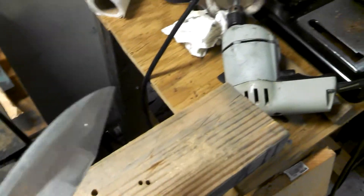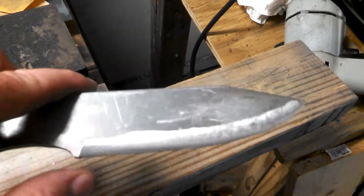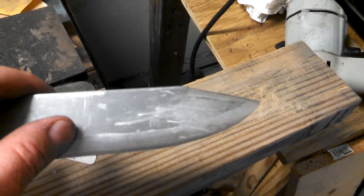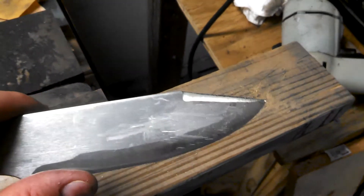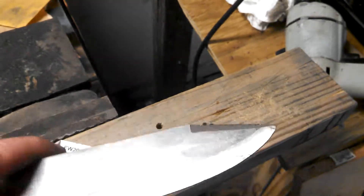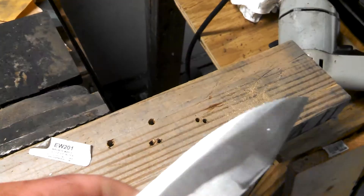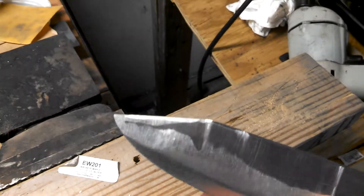It was looking pretty decent at first, and I started to get some decent line on there. Then I screwed it all up, but I thought, oh, I'll make a swedge up here, make it look a little cool. Well, this is what I did to it trying to go left-handed. I totally effed it up.